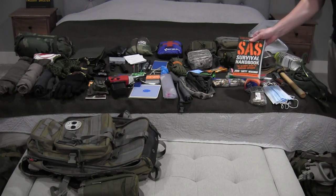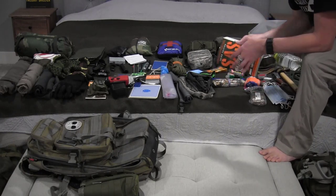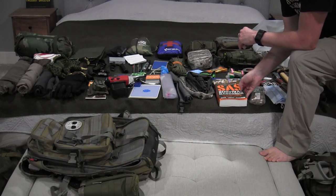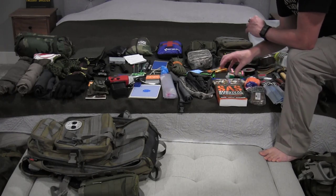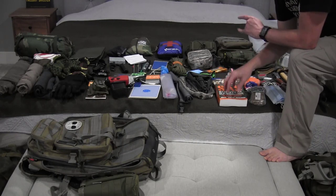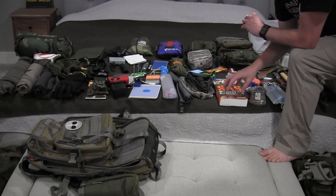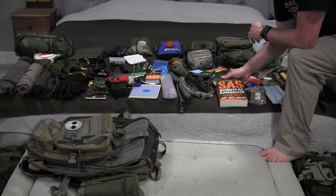I also have the SAS Survival Handbook — it's heavier than I'd like, but if you're stuck in the middle of nowhere and you only have one thing, this is a great book to have. It basically covers everything you could need to know: food, water, shelter, fire, emergency care, first aid, trauma, information about wild plants and wild animals, map reading, navigating by the stars. I usually have either this or Tom Brown's Wilderness Survival book in at least one of my bags.